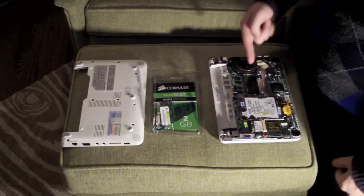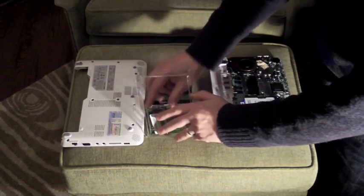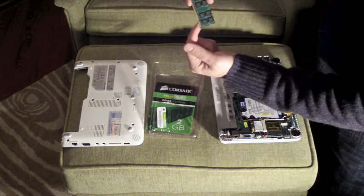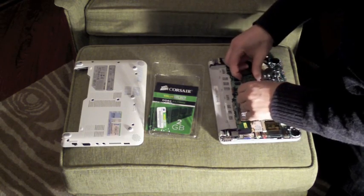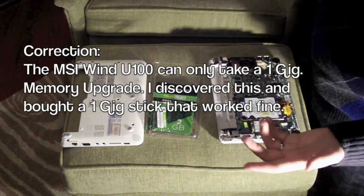When you have the cover off, you can place the new memory card into the slot right here. Take the memory card out — there's a slit in the memory card so you can line it up with the slit in the slot on the computer. Snap it in, then push it down, and that's it.